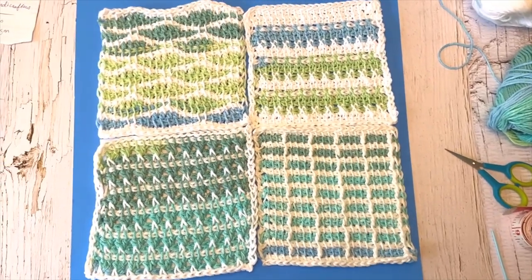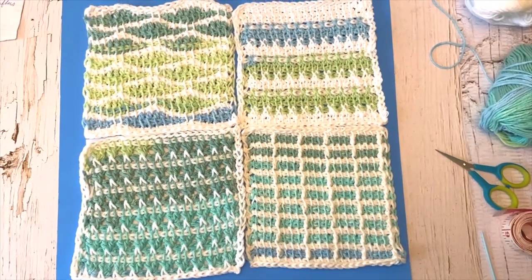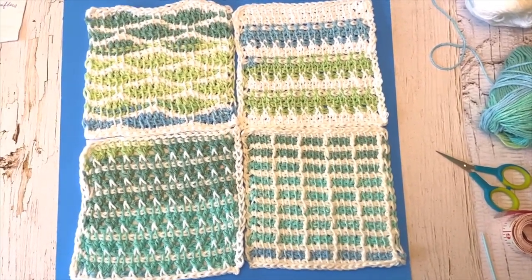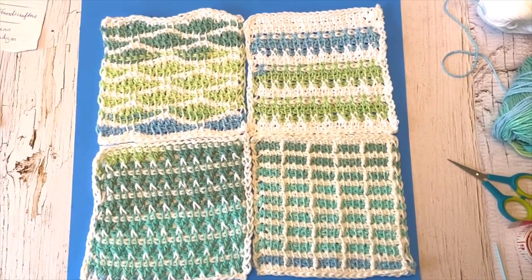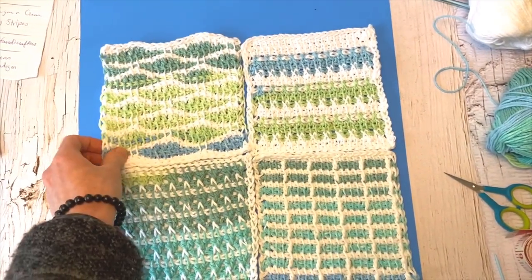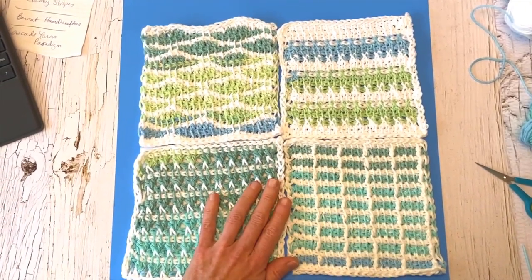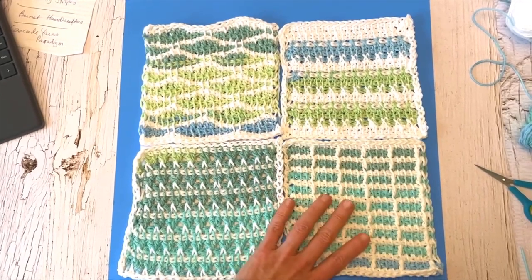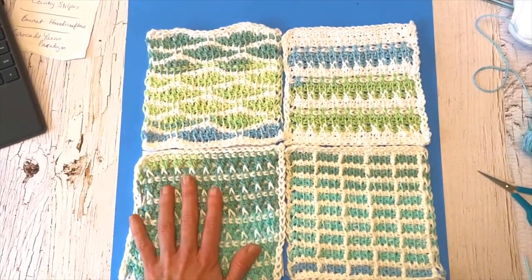Hi friends! Welcome back to the Crochet Magical Mystery Tour. My name is Kris of Light and Joy Designs and today I'm going to be starting a series called Tunisian Squares. We're going to start with this square here today called the Tunisian Wave Square, within the Crochet Magical Mystery Tour. At different weeks I'm going to be showing you how to make these different squares, and there will be more of them.